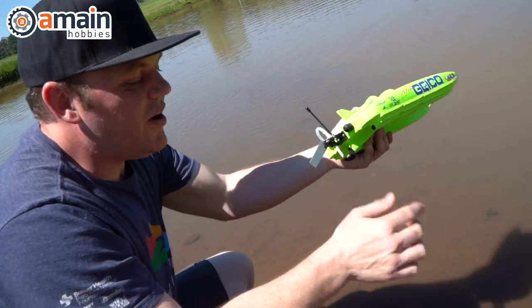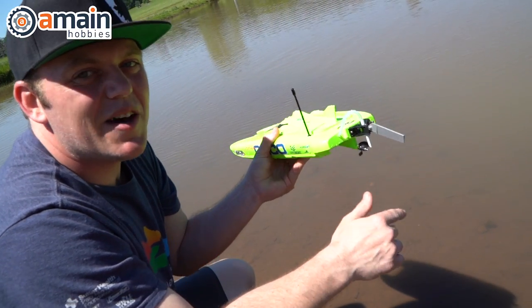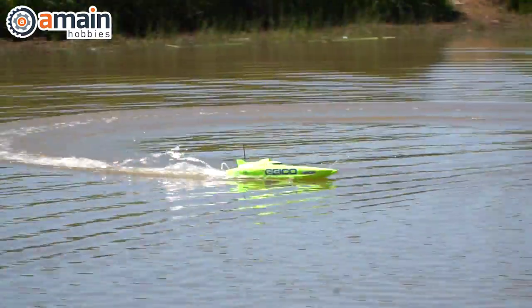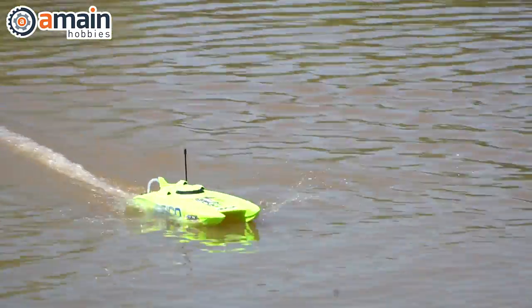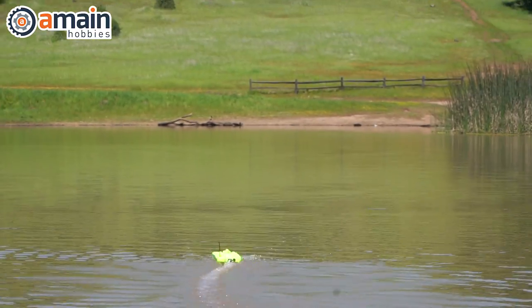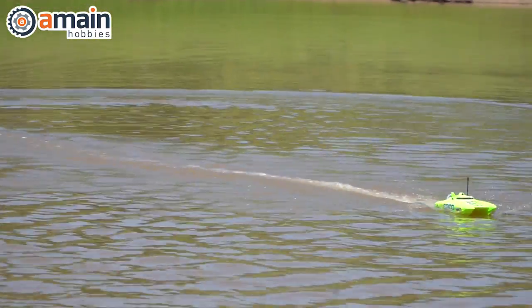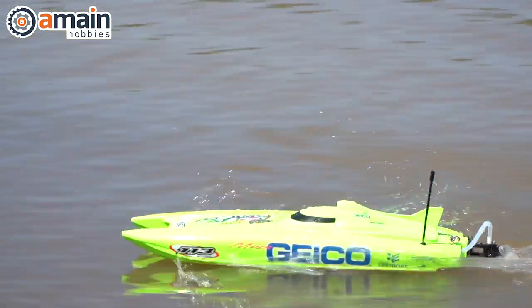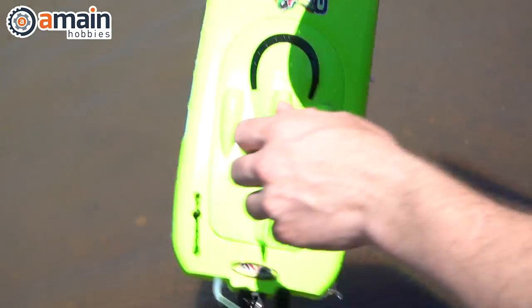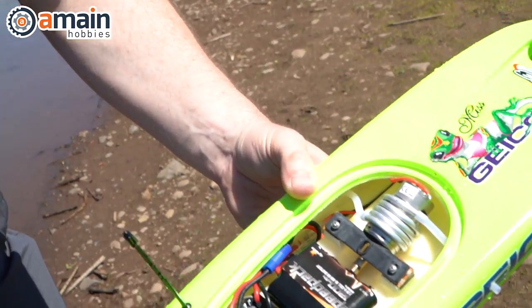We did hit our rudder on a shallow rock in the water, but fortunately it flexes up on impact, so we just put it back down. It's all very dry.